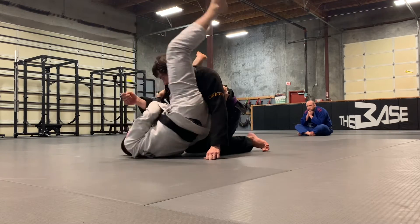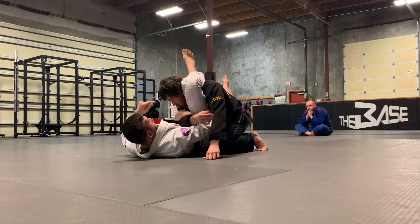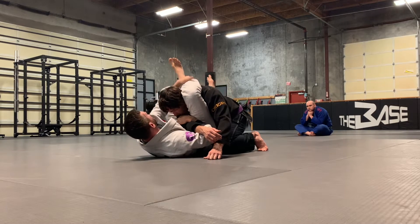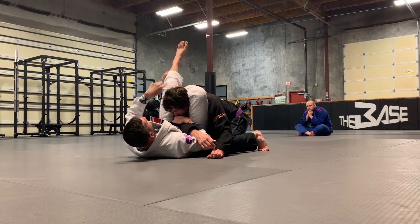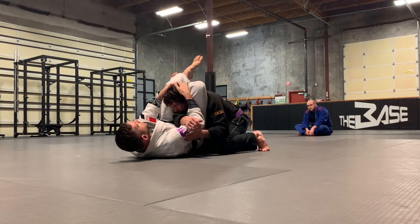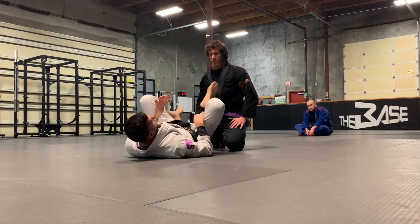Now I can start shooting the hips and looking for my triangle. Look at how I finish — the arm is now pulled across by that grip I had. I can grab my shin and now start making my adjustments on the triangle. Turning my knees into the same direction, turning this knee in. From here I would bridge my hips up, expose my hamstring into his neck, and pull his neck into that exposed hamstring.